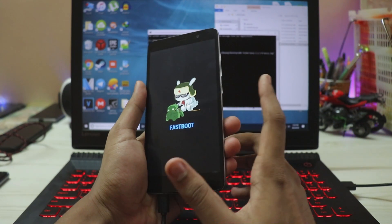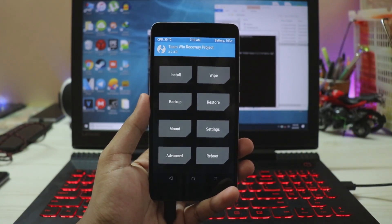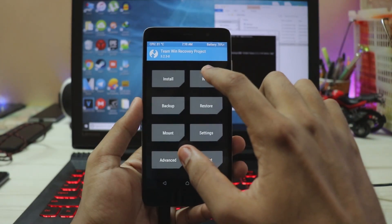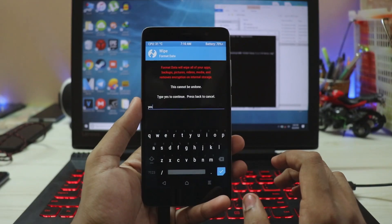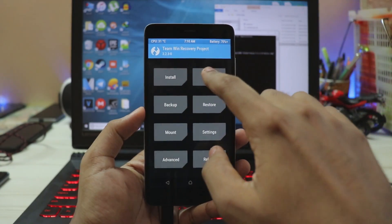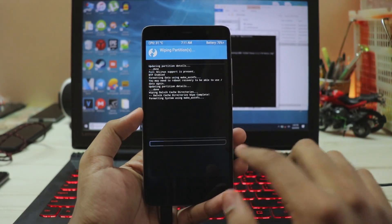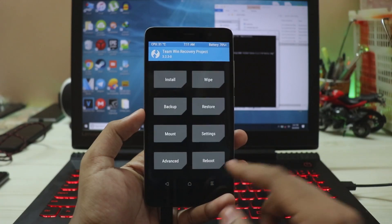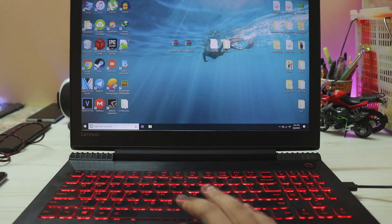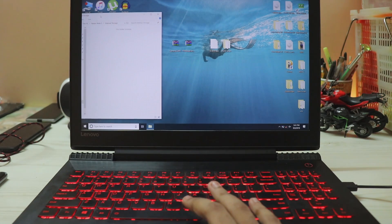Grab your phone, hold Power and Volume Up — now we are in the recovery. First you have to wipe your whole internal storage, so take a full backup first. Go to Wipe > Format Data and type 'yes' — this removes the MIUI encryption. Then go to Wipe > Advanced Wipe, select System, Data, and Cache, swipe to wipe. Now our internal storage is actually usable. Close the CMD and ADB folder.